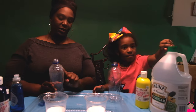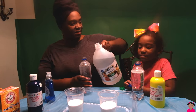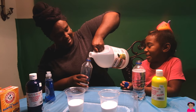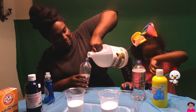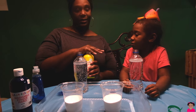Next we're going to take vinegar and fill the water bottles almost to the top. Does the vinegar smell good? It smells like disgusting chicken blueberries! Chicken blueberries — that's disgusting! Next we're going to fill the remaining water bottles with vinegar, and complete it with watercolors.